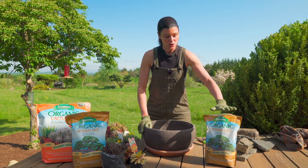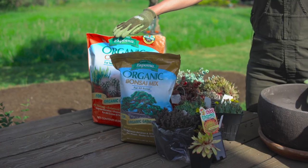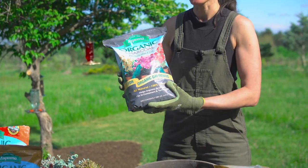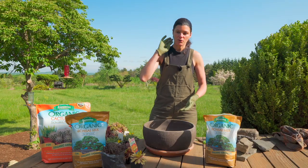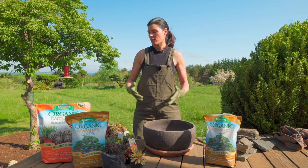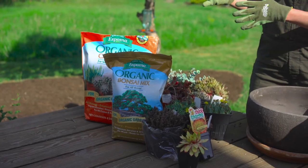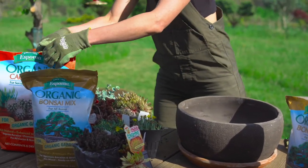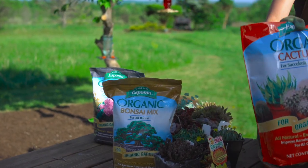I'm not going to just use all bonsai mix here. I'm actually going to also mix it in with some Espoma organic cactus mix and maybe even some charcoal. Horticultural charcoal actually helps not only in increasing drainage, but if you're going to have a lot of water or if it's going to rain a lot in your neck of the woods, this will prevent or at least inhibit any type of bacterial buildup. So I'm just going to do a nice mix of all of that.